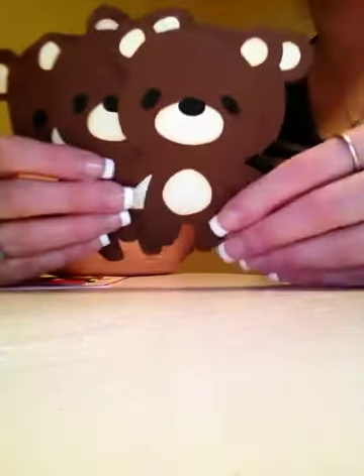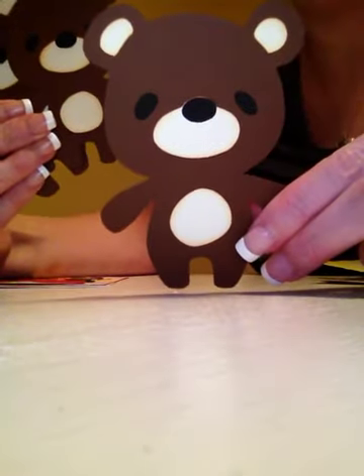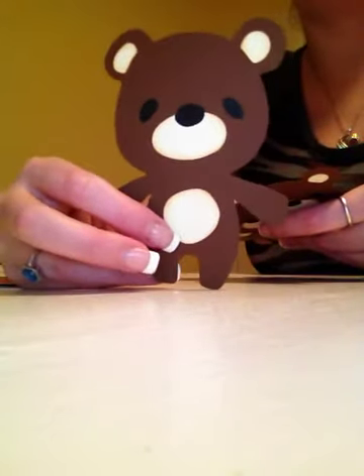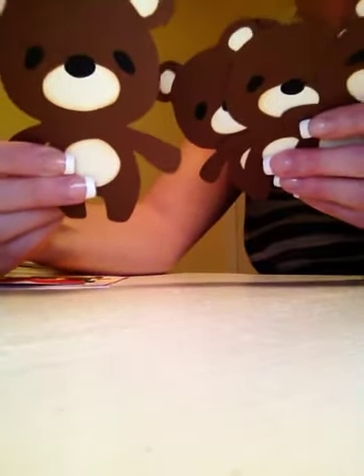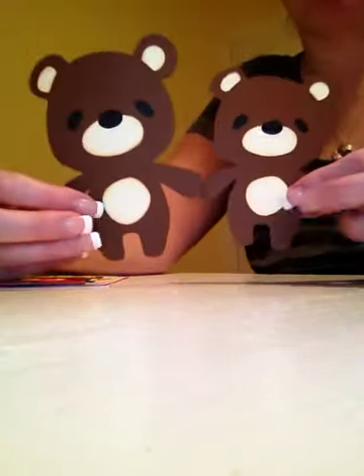I cut out a bunch of them and a bunch of the bears, so I just have them sitting here. This is what the bear looks like before you dress it up, and you can see that's his little stomach. I also accidentally cut one a little bit larger — this one is four and a half inches and this is a four inch bear, so that will show you the difference between the two.